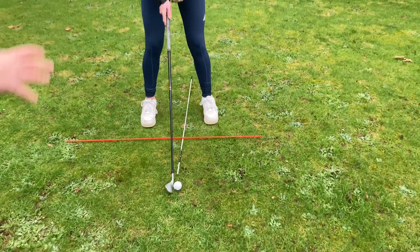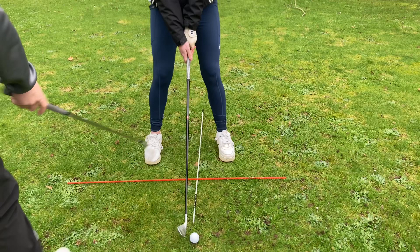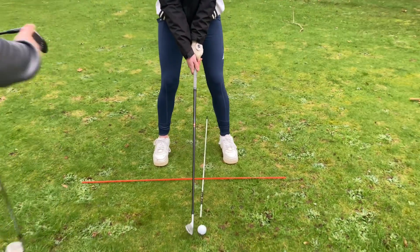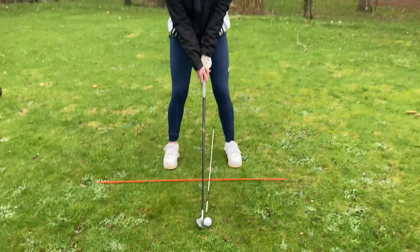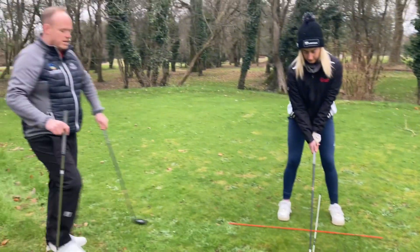When we go to something like a seven iron, because the shaft is that little bit longer, we put the ball a little bit more towards the left foot. You can see about a third showing here, two thirds there, so the ball is slightly more forward in the stance. Less of a divot, but the ball will still sit down nicely and you get a good flight on the ball.